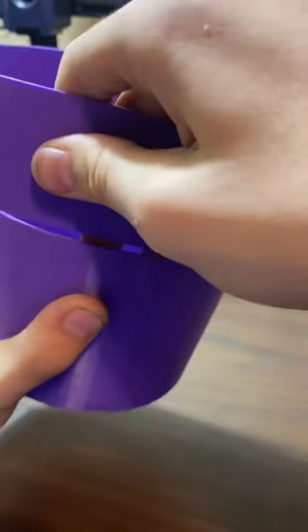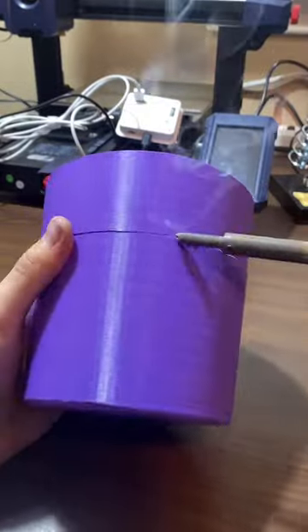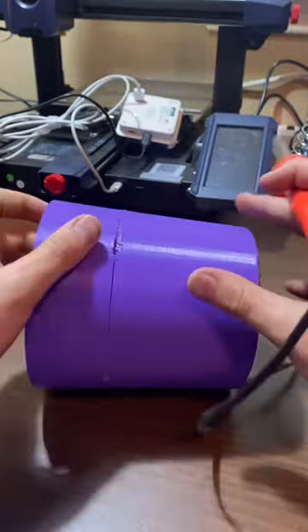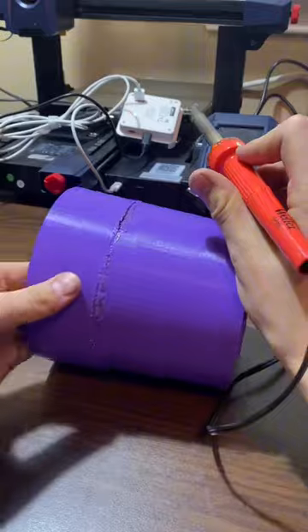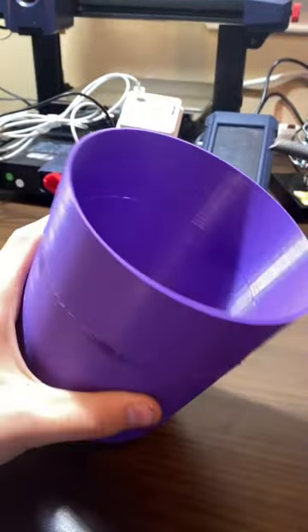If your 3D printed bucket breaks, just grab a soldering iron and fuse it back together. It's as simple as that. Get it into all the cracks and make it look nice, and you'll have it done in no time.